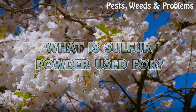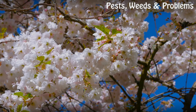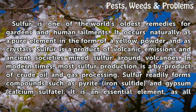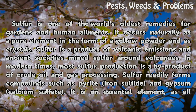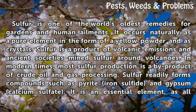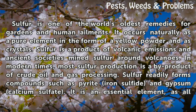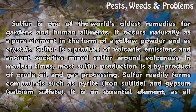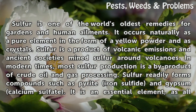What is sulphur powder used for? Sulphur is one of the world's oldest remedies for gardens and human ailments. It occurs naturally as a pure element in the form of a yellow powder and as crystals. Sulphur is a product of volcanic emissions and ancient societies mined sulfur around volcanoes. In modern times, most sulfur production is a by-product of crude oil and gas processing.